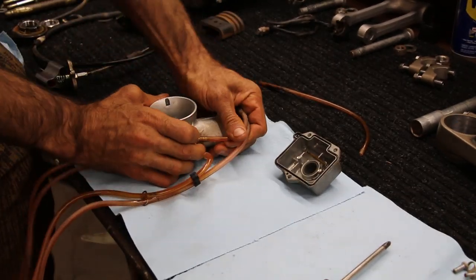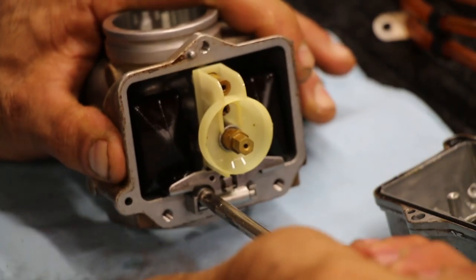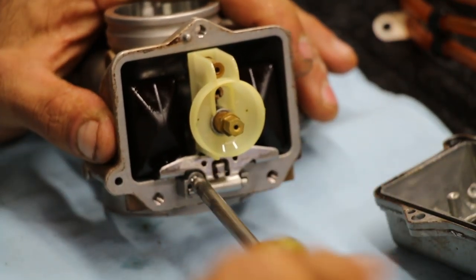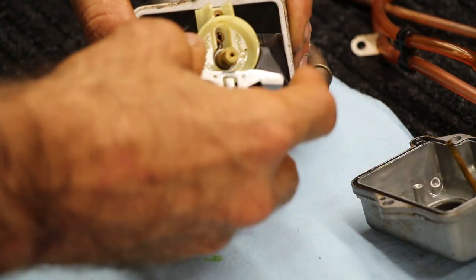Always a good idea to take a picture of where these vent hoses go with your phone, but they are pretty self-explanatory where they need to go back to. Now it's time to remove the float — there's one screw here. Remove the float and remove the float needle.